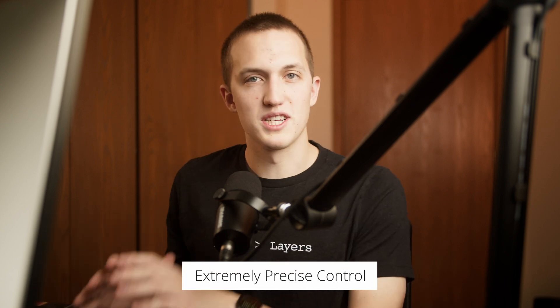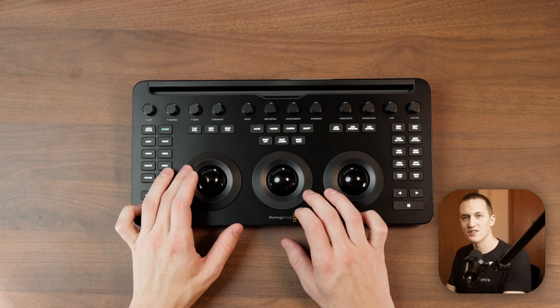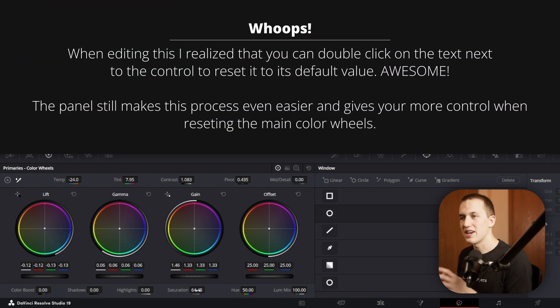That brings me to finesse — you have so much precise control with this panel. With a mouse I'm always going too far with an adjustment and having to dial it back, especially with temperature and tint. Switching to offset mode and adjusting temperature and tint with the panel gives me precise control to get the exact image I'm looking for. It also gives more control over resetting values — I can individually reset each color wheel, and also individually reset all the color knobs at the top. For example, if I accidentally bring saturation up, I can just tap the button and it's back to 50 — no problem. And lastly, there's just the enjoyment factor. I have more fun color grading when using this panel, and having a physical panel makes coloring both faster and more fun.